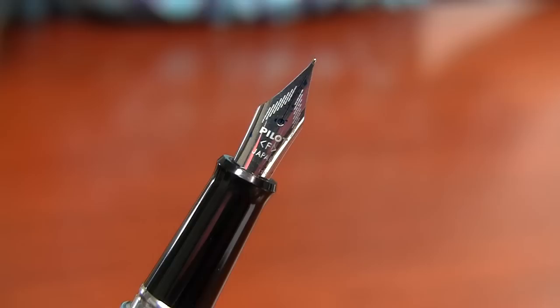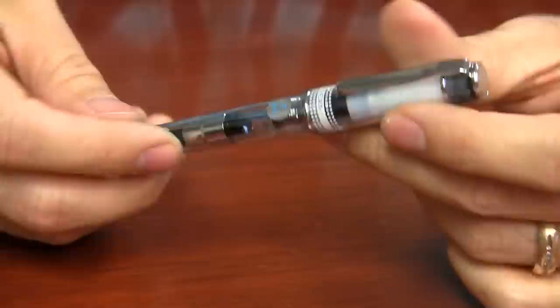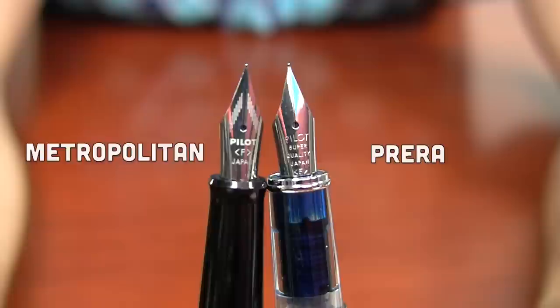So, what I'm going to do is talk about it a little bit and show you the details of it. I definitely want to compare it to the Pilot Prera because the nibs are identical between the Metropolitan and the Prera. And I thought I'd go ahead and compare it to a Lamy as well, because I know that's another popular starter fountain pen.